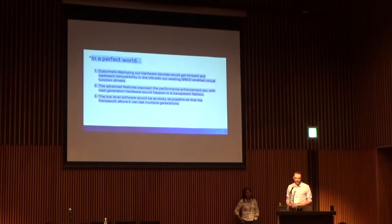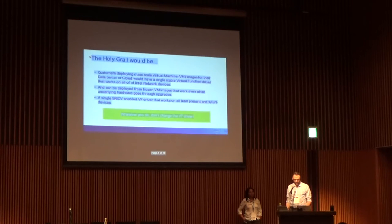They want all the advanced features exposed, they want the speed of an SRIOV interface, and any new hardware would always just continue to work. They'd really like the low-level software, like the drivers, to stay the same so that it can last for multiple generations.